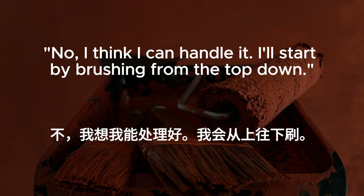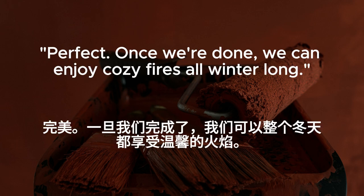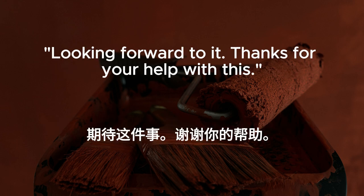No, I think I can handle it. I'll start by brushing from the top down. And I'll keep an eye on things from down here. Perfect. Once we're done, we can enjoy cozy fires all winter long. Looking forward to it. Thanks for your help with this.